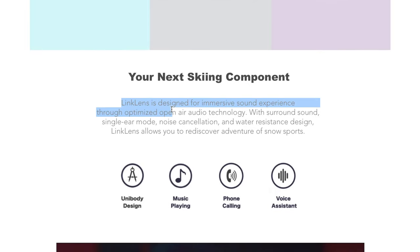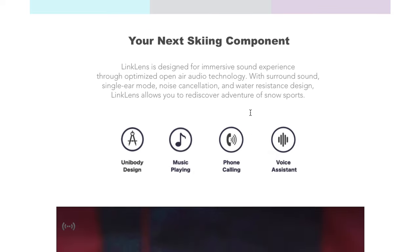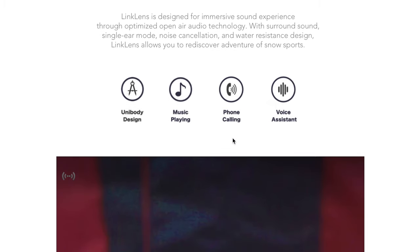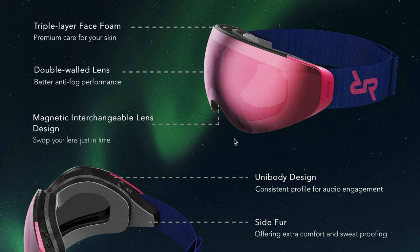A Link Lens is designed for an immersive sound experience through optimised open air audio technology. Well, to me that sounds an awful lot like a speaker. With surround sound, single ear mode, noise cancellation, and water resistant design — well, as they're ski goggles you would expect them to be water resistant. A unibody design, music playing, phone calling, voice assistant — we'll come to all those points later on. These are the six best points they can say about the goggle.